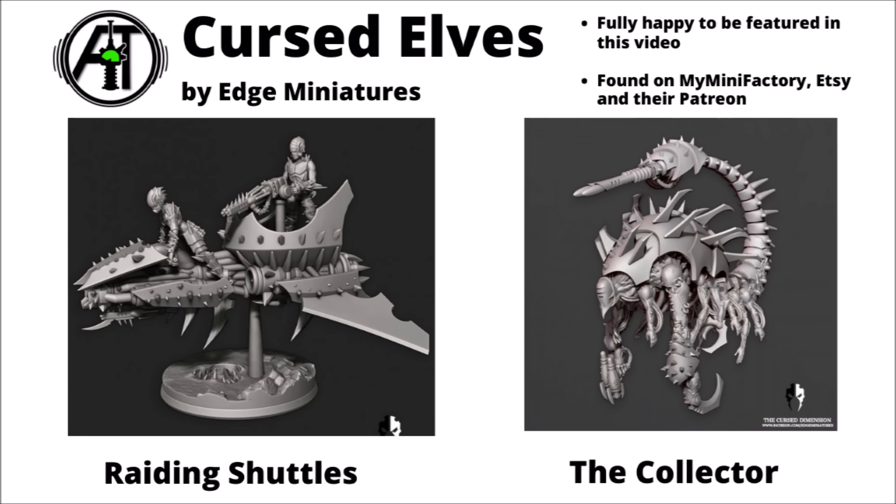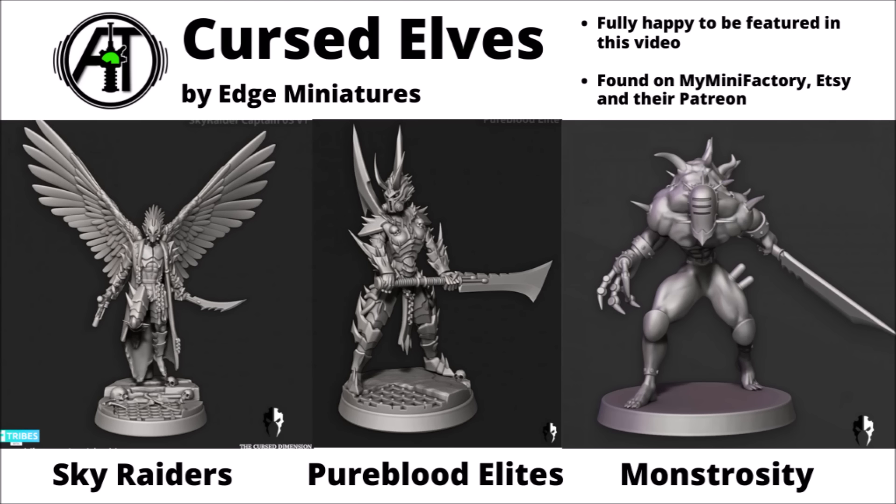We're back to Edge Miniatures once more, for a few more examples of space elves — we've got some Cursed Elves here, who are all looking rather less friendly. There's a big scary raiding skiff sort of jet bike construction in the raiding shuttles on the left, with one pilot and one gunner. There's a collector miniature with all sorts of horrendous body horror things going on, a scorpion tail, and an arm just hanging off it at the front left of the construction — it really adds to the sheer horrendousness of the whole model. There are also some winged sky raiders, maybe with a little bit of overlap with those tech-elf piratical raiders we saw before. Some pure-blood elites hefting really quite big scary close-combat weapons and looking all a bit demonic in form. And some more twisted flesh creations in these monstrosities, with disturbing faceless slitted grills and limbs replaced by heavy weapons.